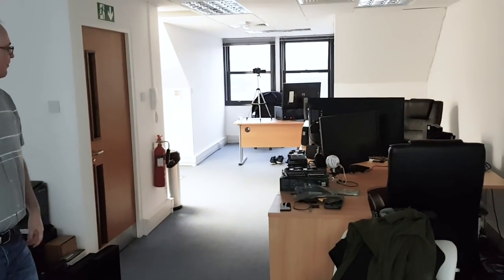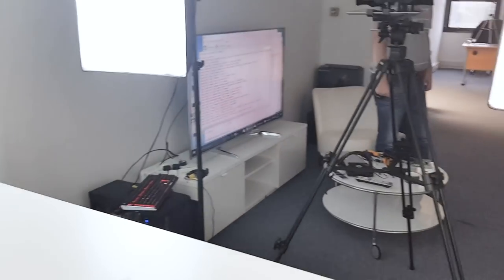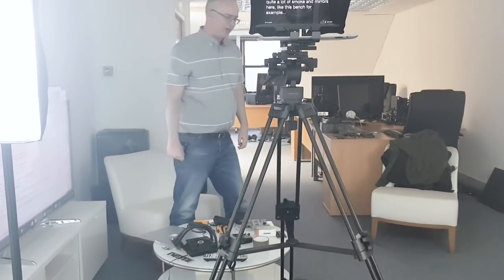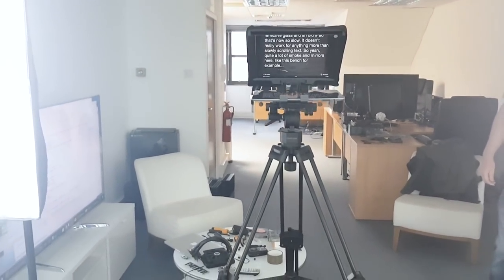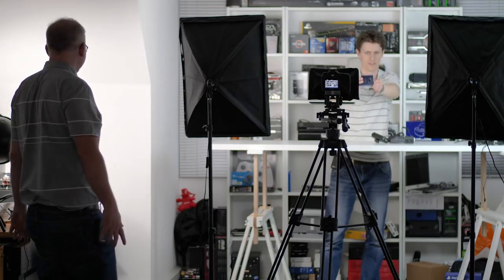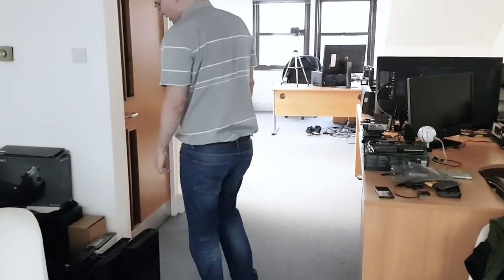It's actually a small office — kind of a thin strip really. Let's show that. Yeah, so this is kind of it. We did the most with it that we could. It really was a three-man max office. We could have fitted in a couple more people, but not with all the boxes. There's still a surface of boxes.